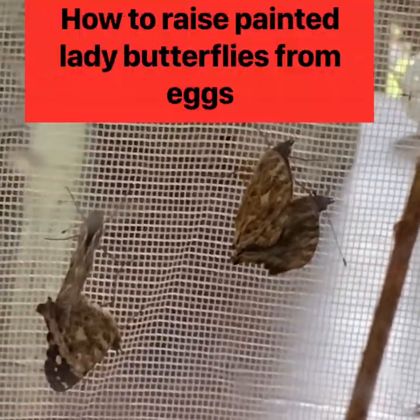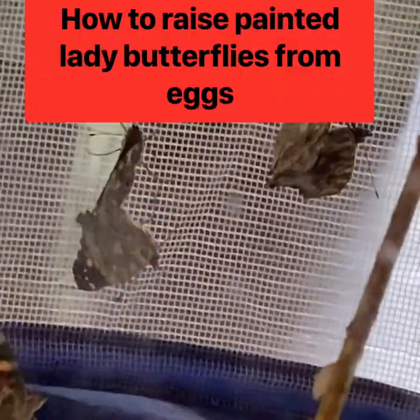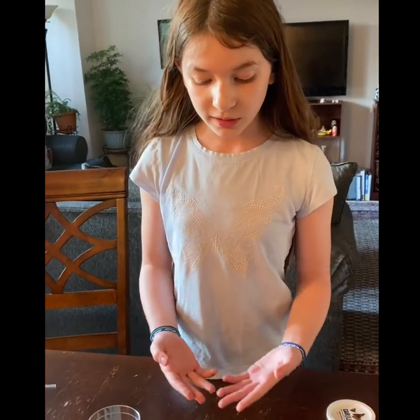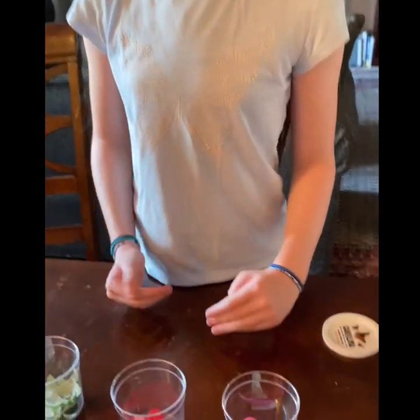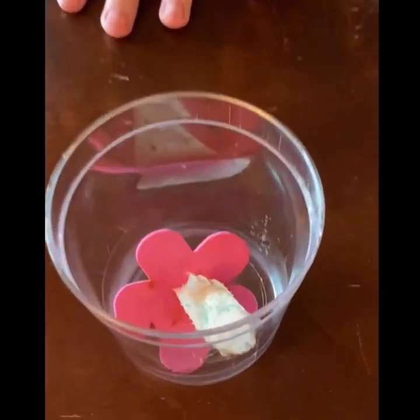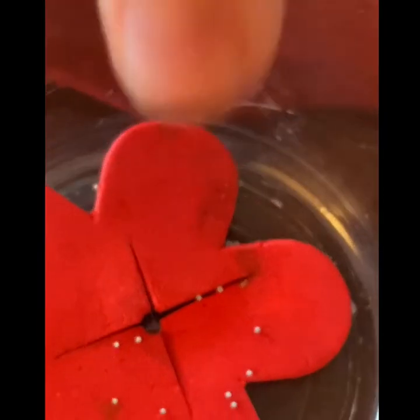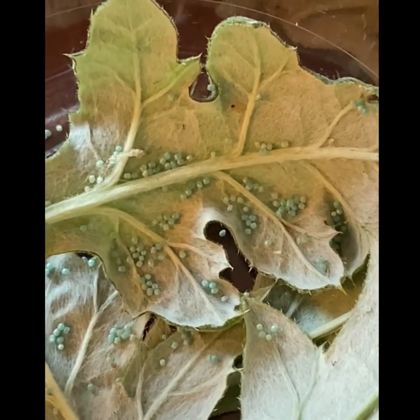Here is how to raise butterflies from eggs. We raised butterflies from caterpillars, but before they left, they left us some eggs. They left some on here, a few on here, and we brushed some off onto here so that they have food immediately.